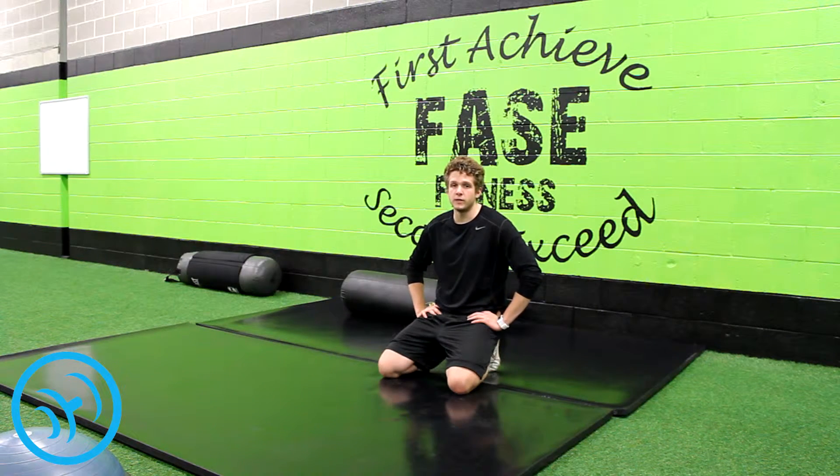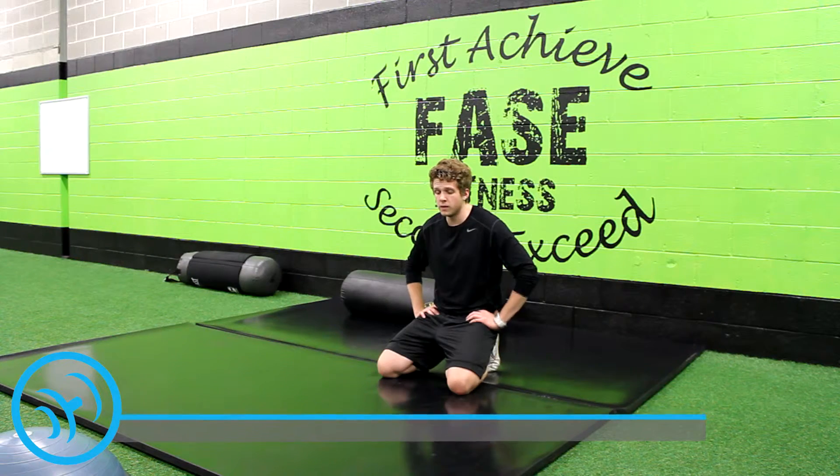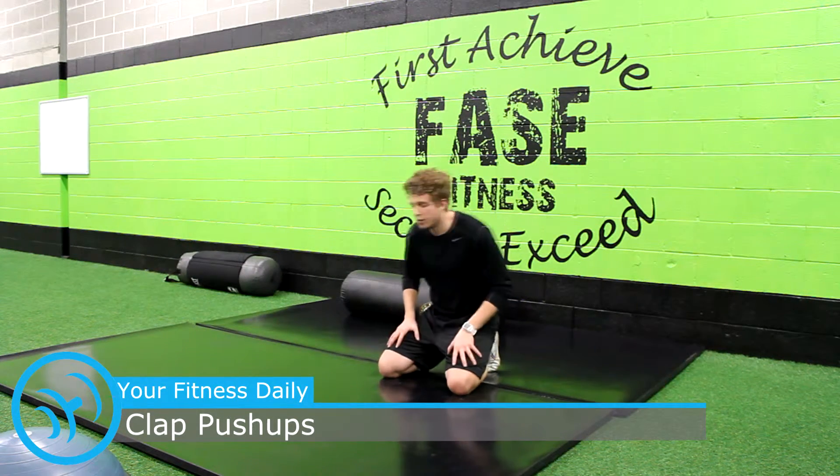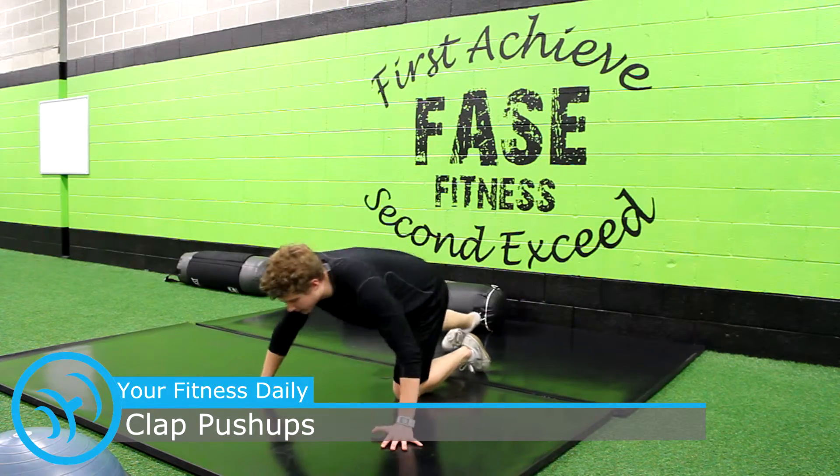Those are clap push-ups brought to you by yourfitnessdaily.com. It's a basic push-up that causes you to do ballistic training. You have to get off the ground and clap your hands and go back down so you can catch yourself at that face point.